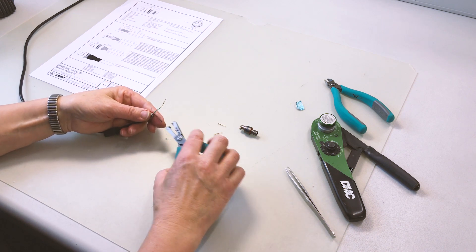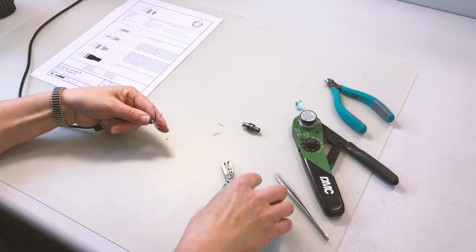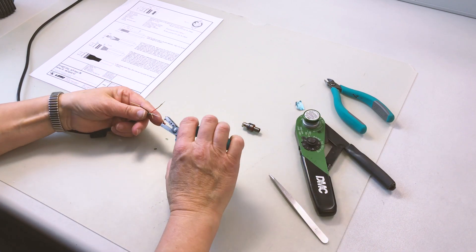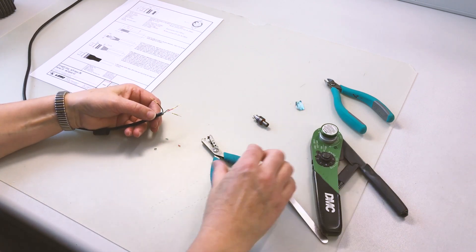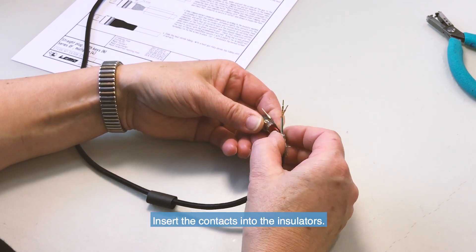Repeat the operation for the other contacts. Slide the crimp contact and conductor into the insulator whilst preventing the twisting of the conductors.